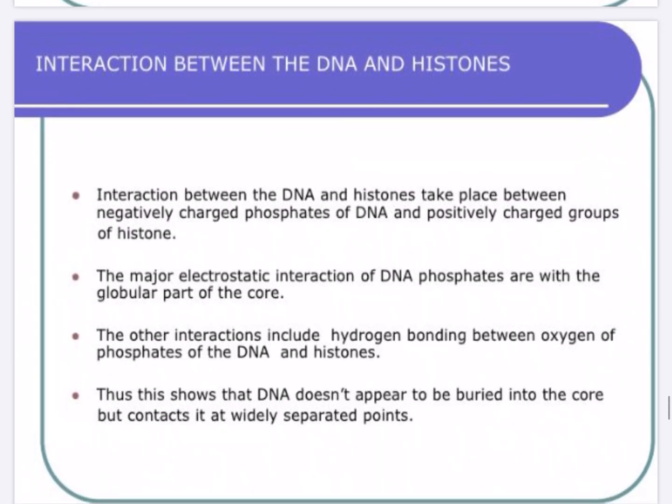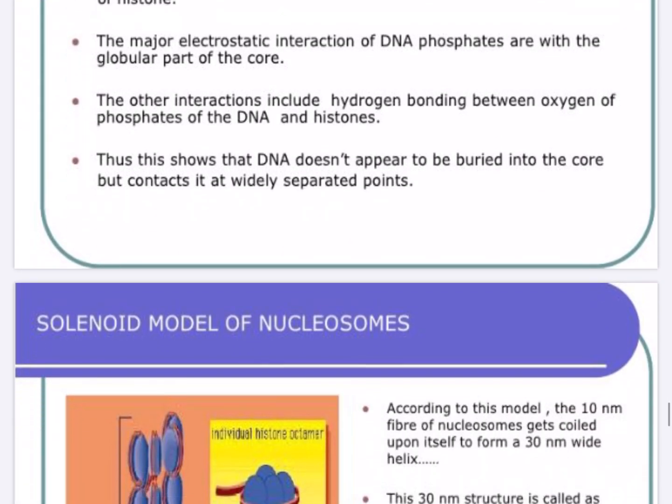The major interaction between DNA and histones takes place between the negatively charged phosphate of DNA and the positively charged groups of histones. The major electrostatic interaction of the DNA phosphates is with the globular part of the core, and other interactions include hydrogen bonding between the oxygen or phosphates of DNA and histones.